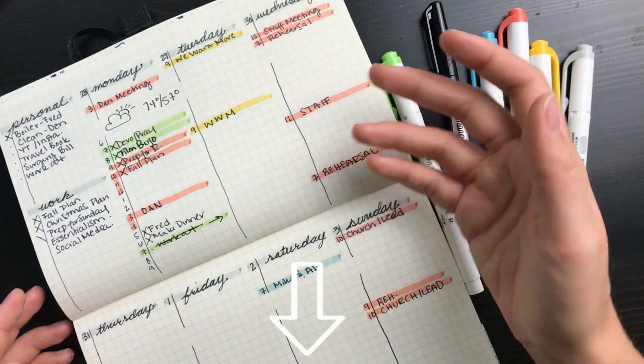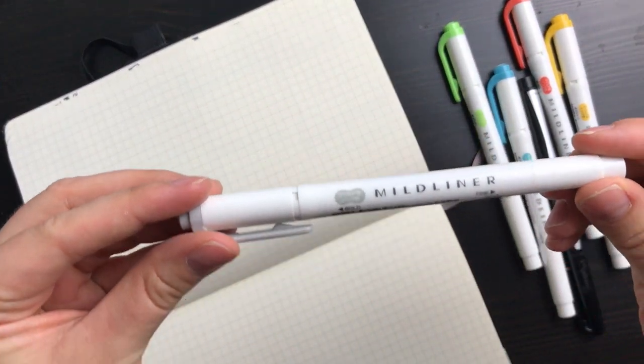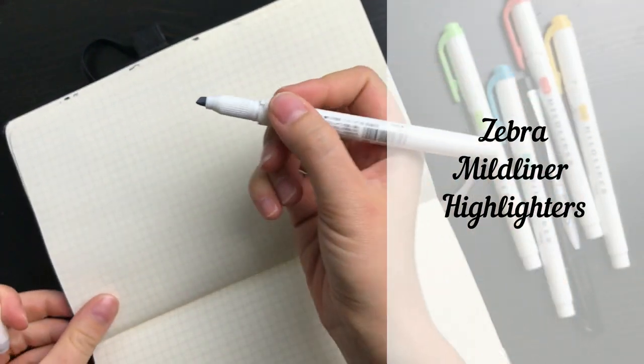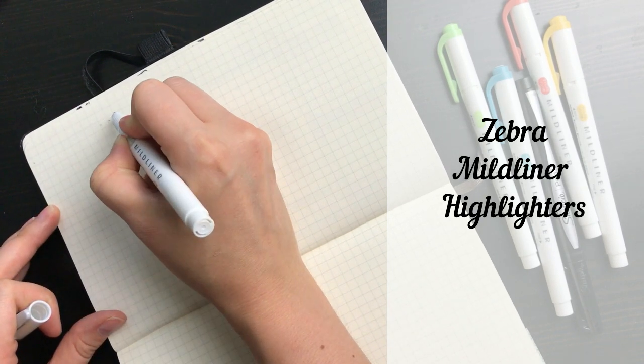Keep watching if you'd like to see how I create this layout, and I'll include timestamps in the description so you can jump around quickly. The first thing I do is take my journal and flip it to the horizontal position, then grab my gray midliner highlighter. You can use any highlighter and color you want, but I really like these because they don't bleed through, come in a variety of colors, and they're pretty cheap on Amazon, which I'll link in the description.